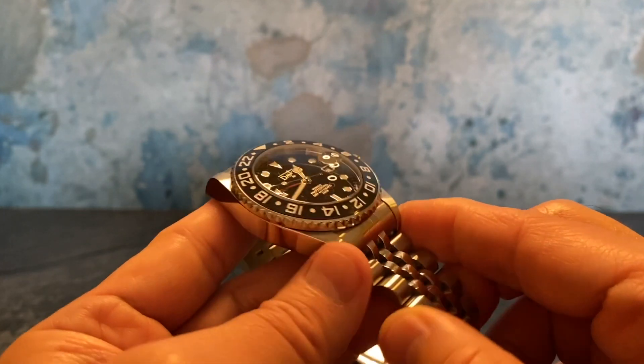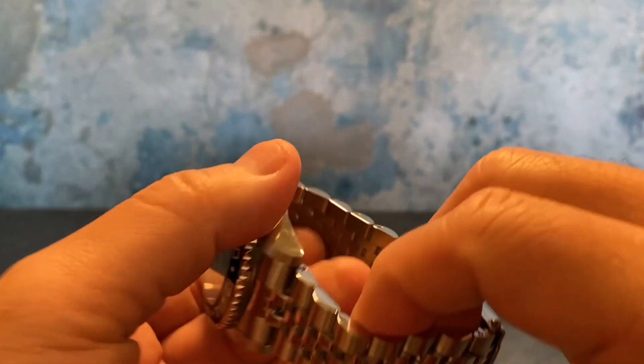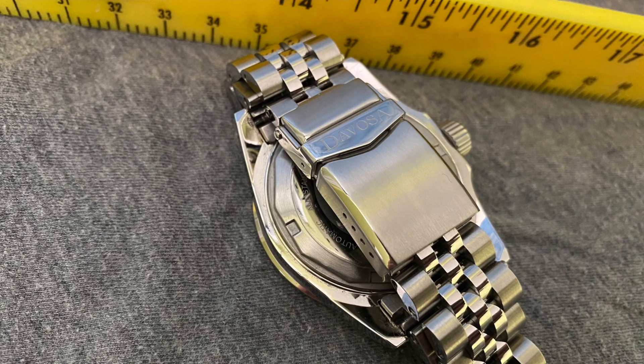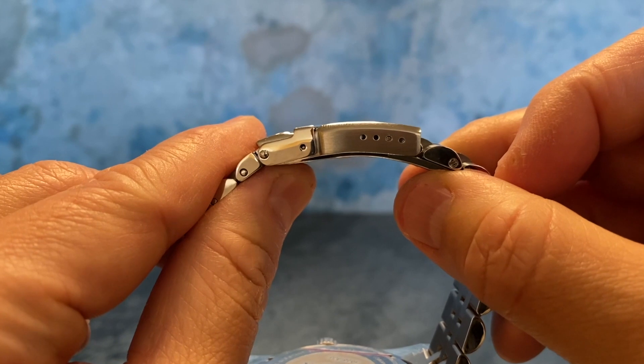It has nice finishing — brushed and polished — on the five-link Jubilee bracelet, brushed on the outer links and polished on the center links. Just a really solid bracelet. The clasp is brushed with polished beveling, and it has room for four micro-adjustments, which is probably equivalent to one full link.